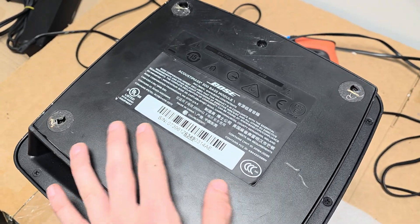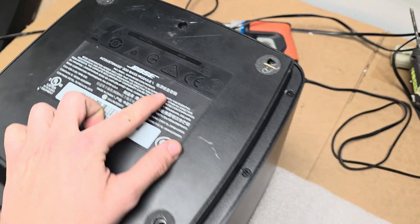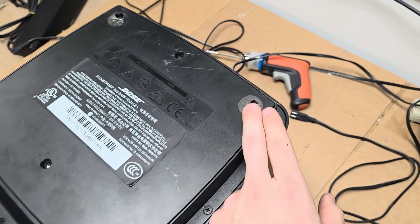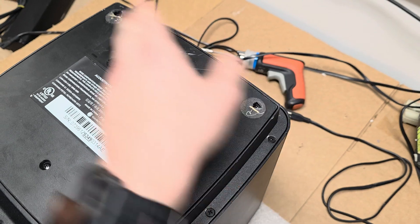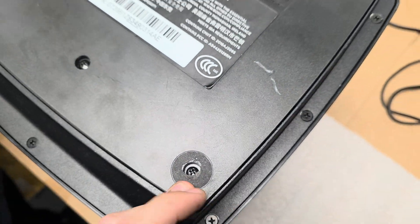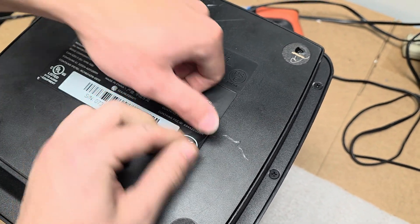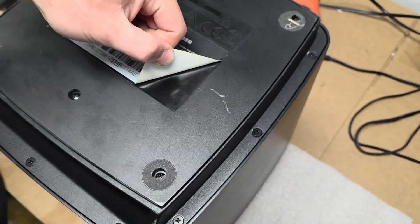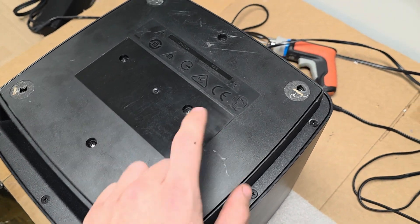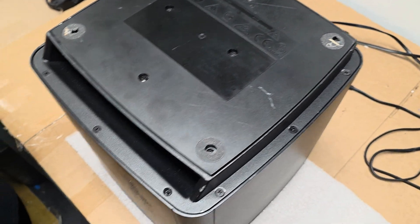This is how you replace and take out the circuit board in the base module 300 and 700. First, take off the four rubber feet — one, two, three, four — on each corner, which will reveal a screw. We also want to use a hairdryer on the label to get it off, because there are two screws underneath it.